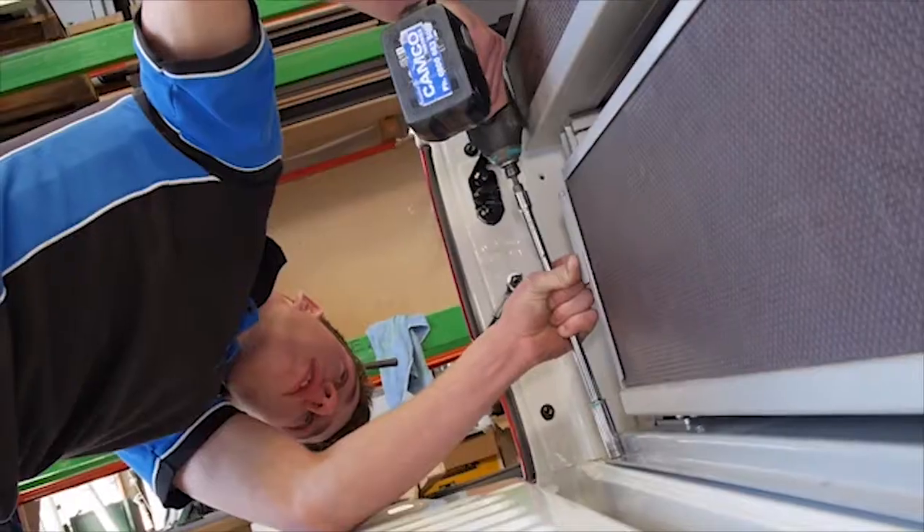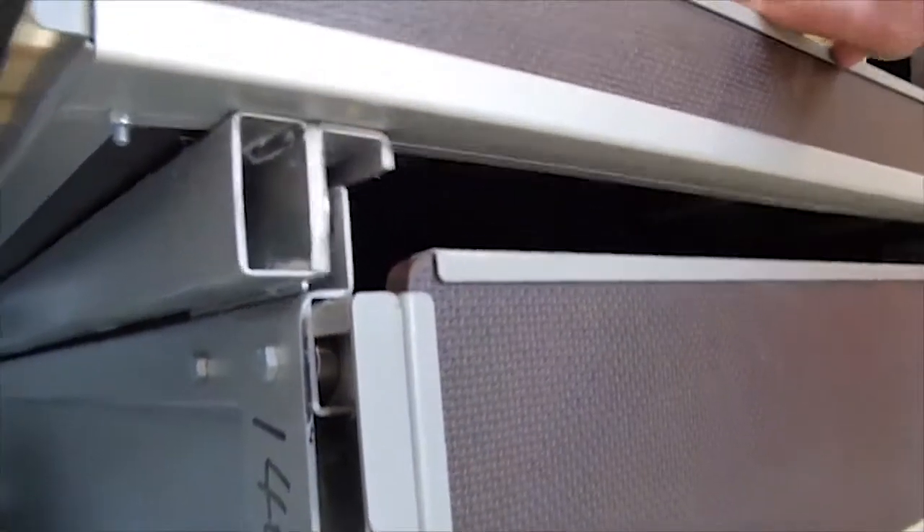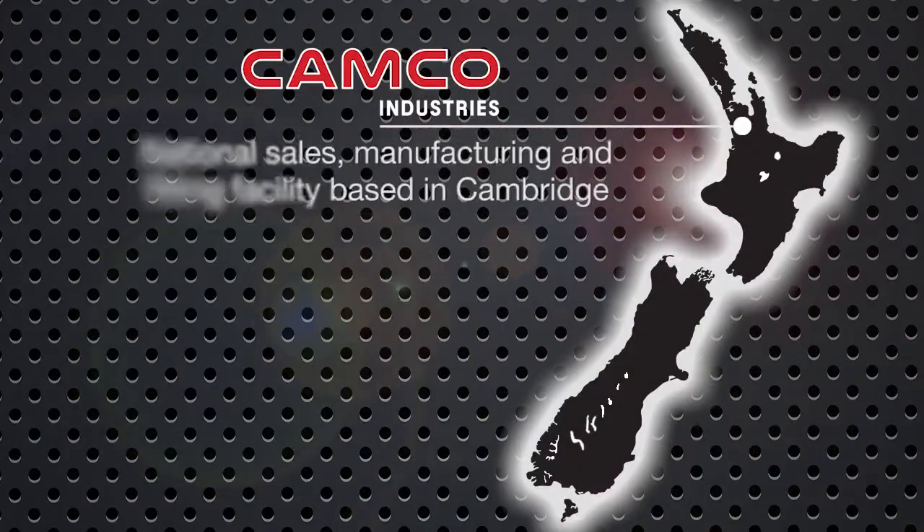Finally, if you have a drawer with a shelf, refit the top shelf back to its original location. Congratulations, you have successfully fitted your very own Camco RollerWorks drawers.